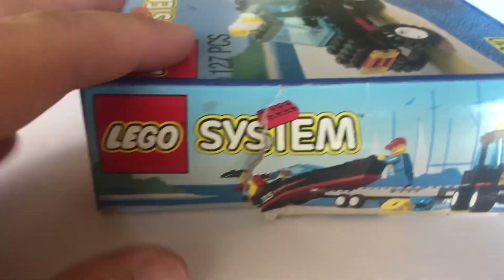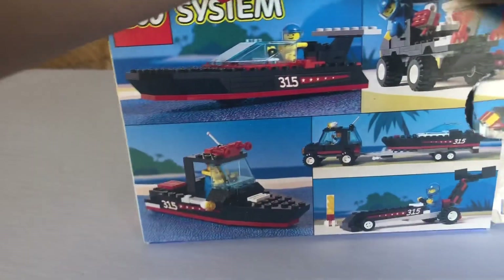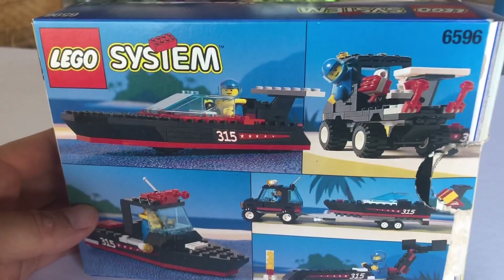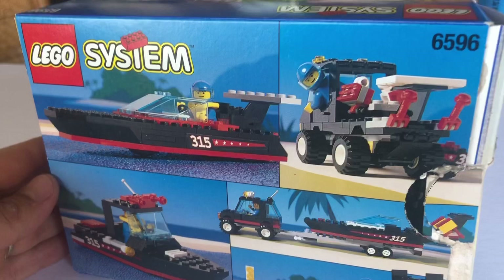I want to show you guys the box first. Again, there's the Lego Systems logo. If you scroll back to my other 90s videos — I do it every Friday — you'll see some other neat sets that Lego made back in the 90s, but today we're jumping into the Wave Master.